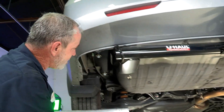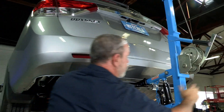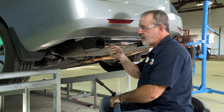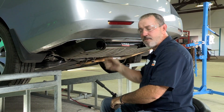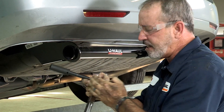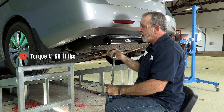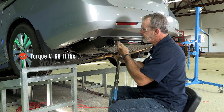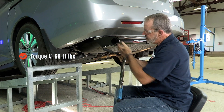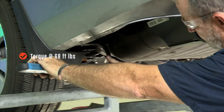We have all six bolts in place. Now I'll go ahead and remove the hitch jack. Now that we have the hitch in place and the bolts snugged up to the frame, we're going to use a three-quarter inch socket, a five-inch extension, and a torque wrench set at 68 foot-pounds. I do want to mention that the installation sheet for this hitch called for an 18 millimeter wrench, but that didn't fit, so we're going to use this three-quarter socket — one that did actually fit the bolts.